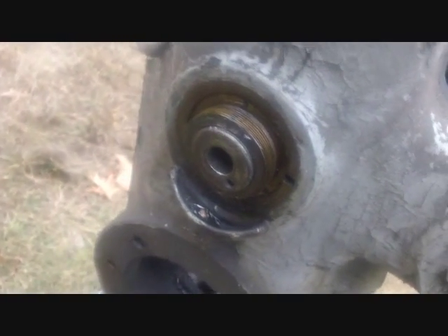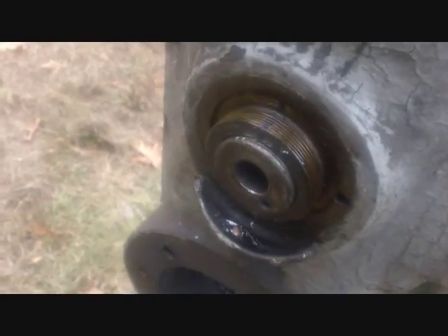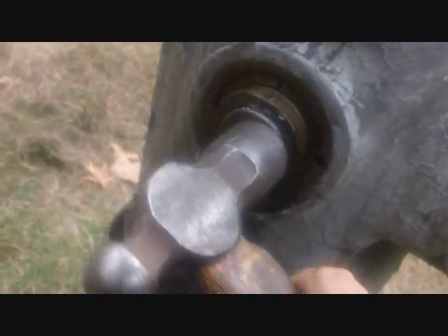That doesn't seem to want to come out that way. There's a large spanner nut inside there. I pushed down, put my drift in those holes and banged it to unscrew it. As I unscrewed that, the outer bearing or bushing pushed out and unscrewed, so I think now I can actually slide this whole assembly out.